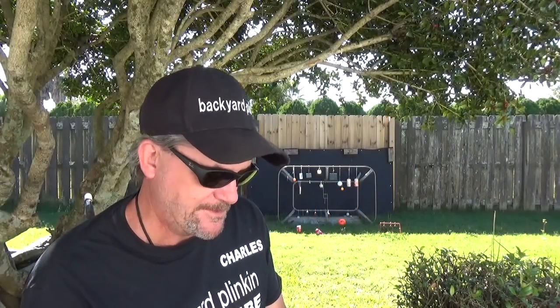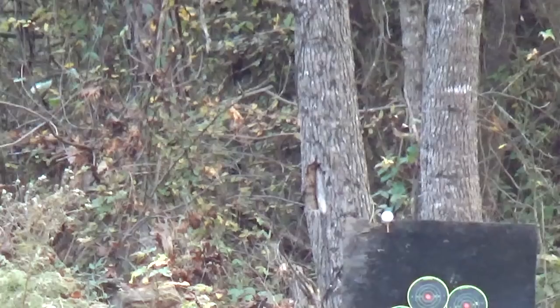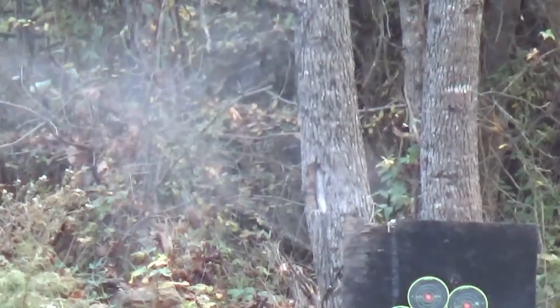Welcome to Backyard Planky, my name is Charles, and it's been a while. It's been a long trip plus the holidays — before you ask, we got that. It was on.